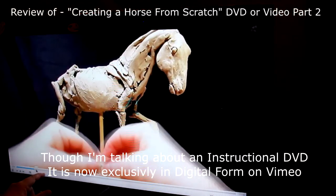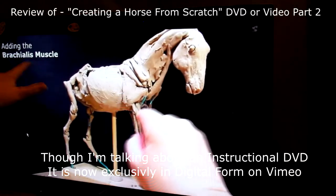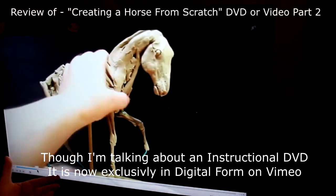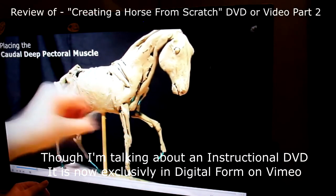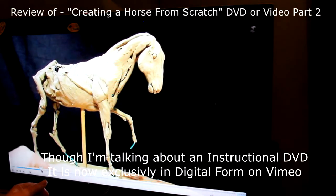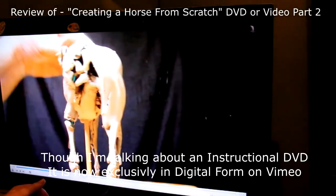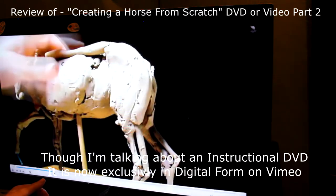I name all of the muscles I'm attaching as best I can with little text labels on screen — so you'll learn the muscle names, and maybe I will too as I look at them. I'm not really paying much attention to detail right now; I'm just blocking in the muscle masses on the skeletal structure.